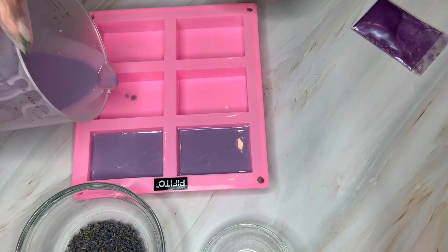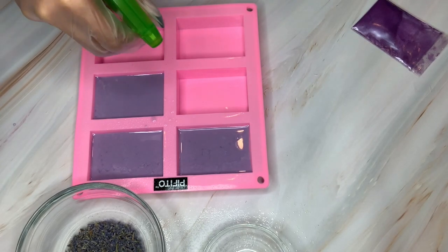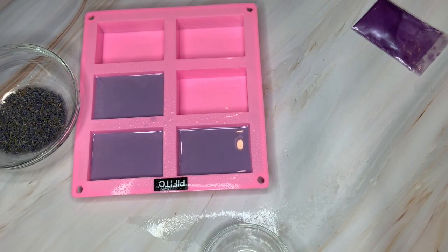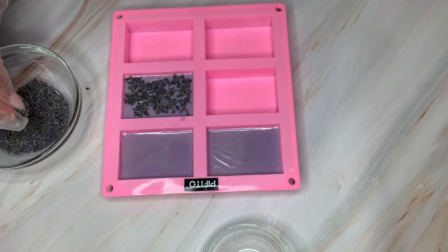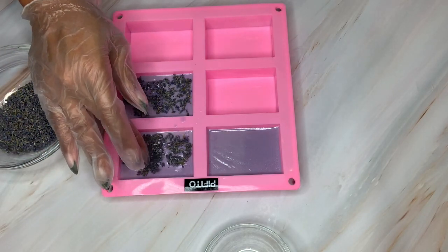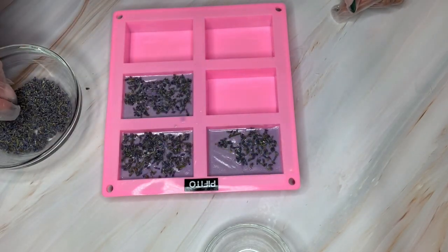We are now going to pour it into the mold. I didn't make enough for six — I was just trying it out — so we made enough for three. I then take the alcohol and spray it on there to get the air bubbles out; I had to spray it a couple of times because those air bubbles were sneaking in. This is where I probably should have added the lavender buds right away, but I didn't. As you can see, it's already having a film on top and hardening, which made it difficult for the lavender buds to stick. A lot of them wound up coming off, but now I know for next time.